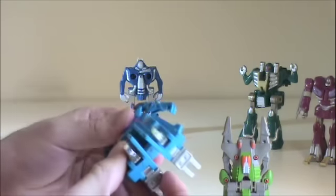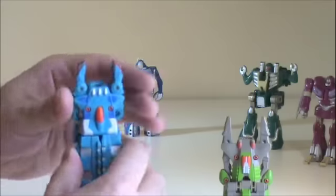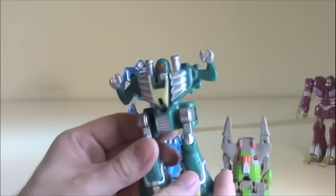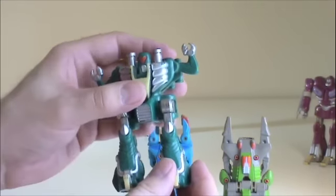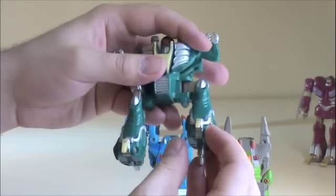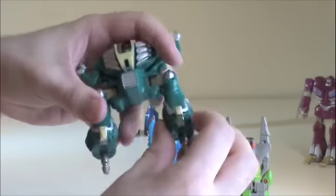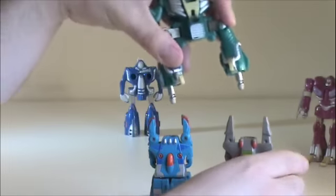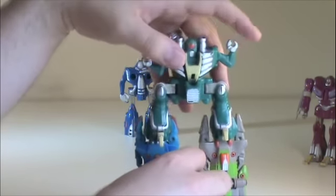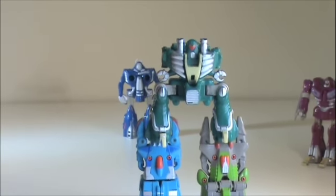We just got to get Gorejaw back into creature mode. Then we'll take Heart Attack — he is kind of interesting because his head will get pushed down. Then we'll take his legs and just kind of split them apart, and then these bits will plug into the holes here. Then we just fold his arms up.